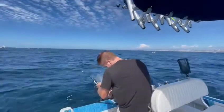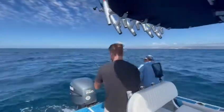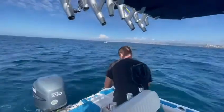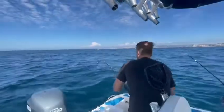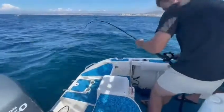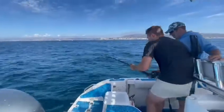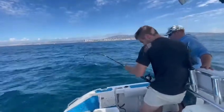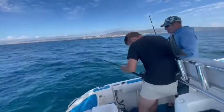Keep going. Get right here. How awesome is this, guys? This is awesome. If he pulls, let him pull, okay? Don't pull when he's pulling drag. Only when he's resting.